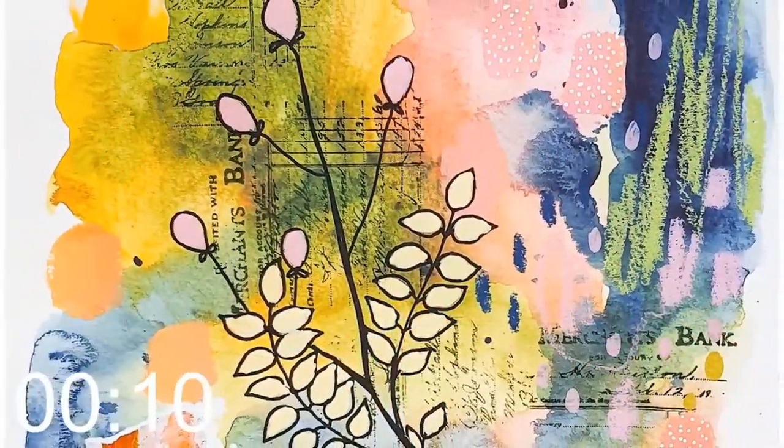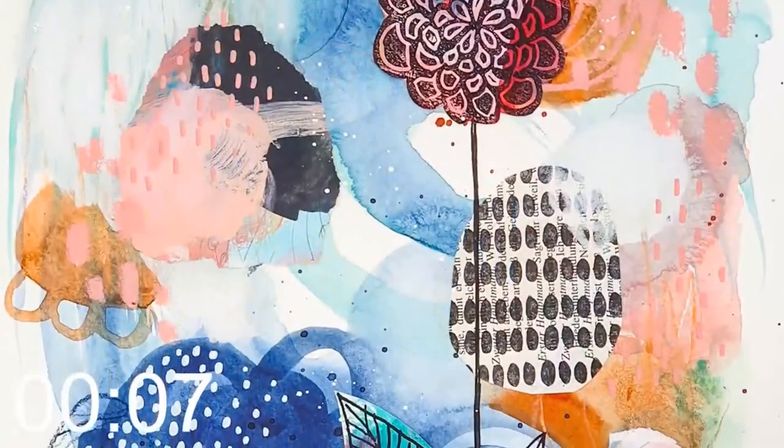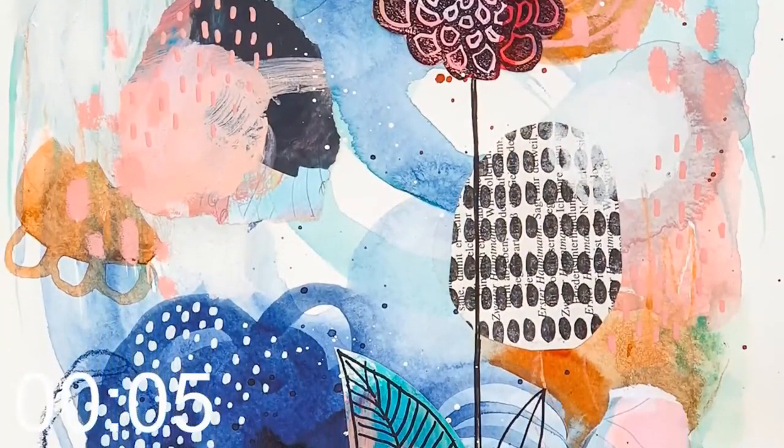After this course you will be able to create your own intuitive art journal pages. I'm looking forward to seeing you there — let's make more art.